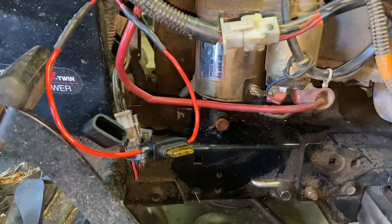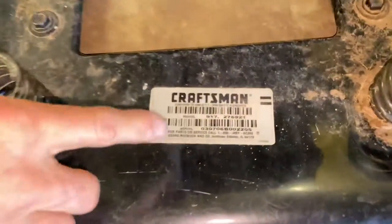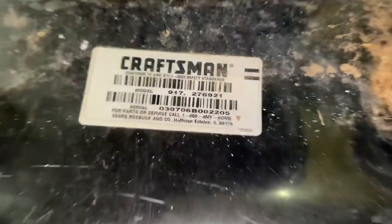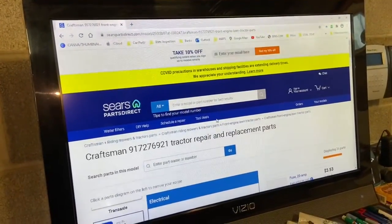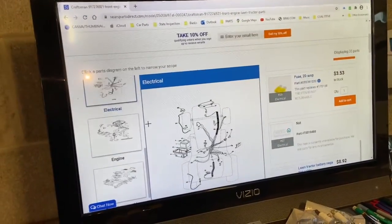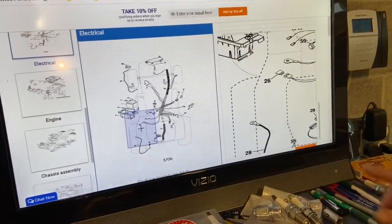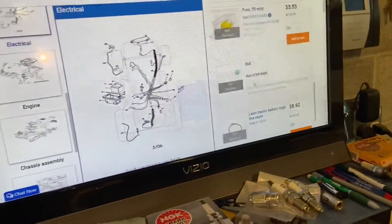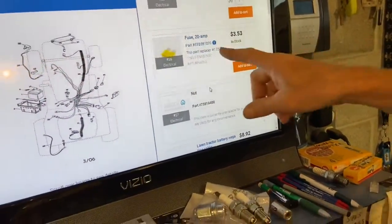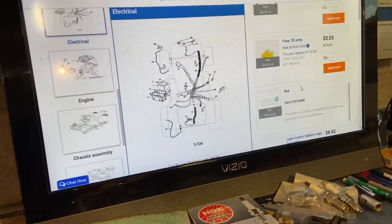I want to show you that on most Craftsman tractors the model number is on the back. You're going to find the 917-dot number — it could be a couple of different variations, but it's usually three digits, a dot, and then the rest. Take that number and go to searspartsdirect.com. Put in the model number — for example, 917-2769 — and look up the electrical diagram. Zoom in and find the fuse, which is number 26. It says it's a 20 amp fuse, so you have to make sure you put in the right one. I put in a 20 amp fuse and technically we should be all done.